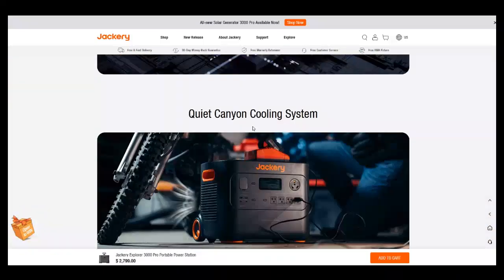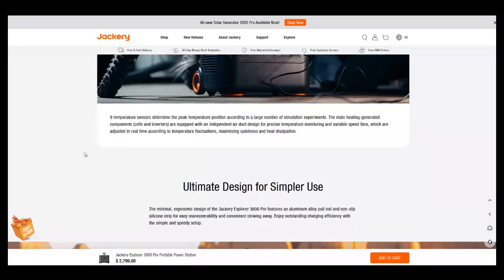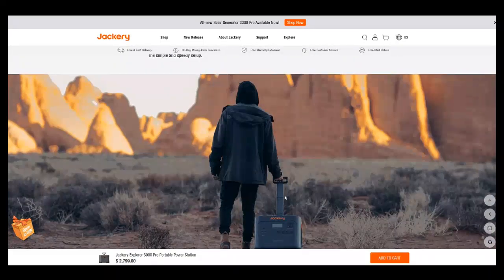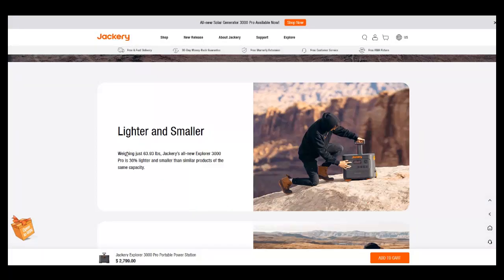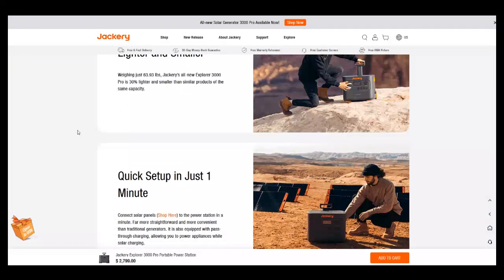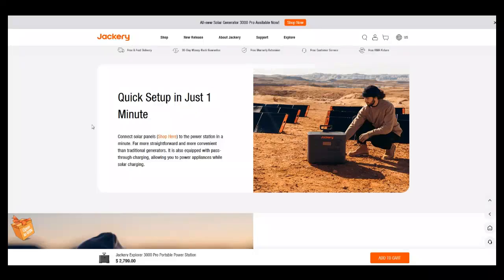I like the handle — it folds out all the way. I like that a lot. If it ever broke, hopefully there's a replacement part you can just buy, because the unit is heavy and you need a heavy-duty handle. Here's the weight confirmation: it's about 64 pounds. So you've got 3,024 watt-hours at 64 pounds. For the average person, 64 pounds is a lot — especially lifting from the ground. That's like a deadlift for some people.